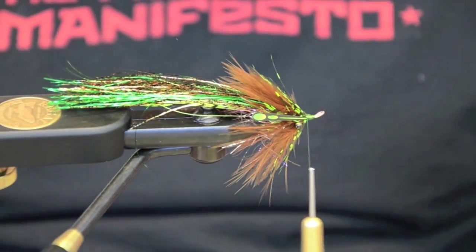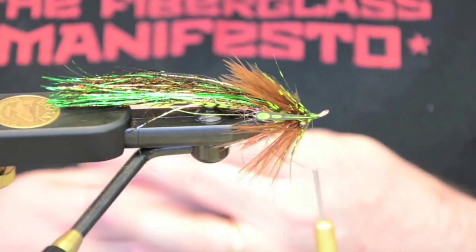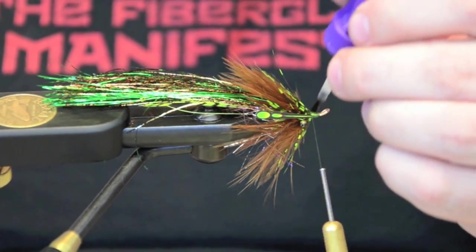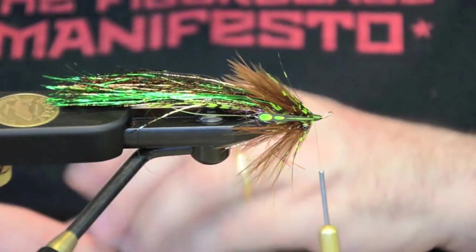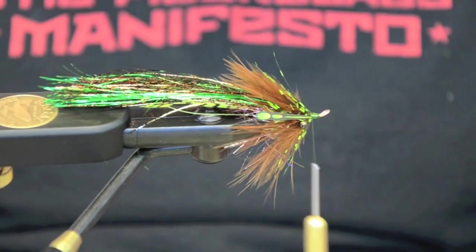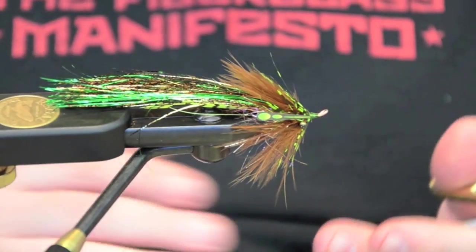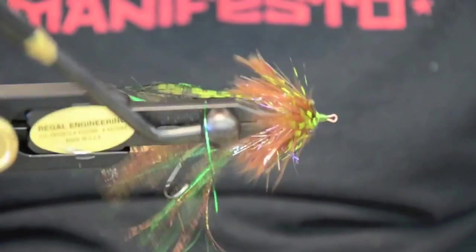I commercial tie all the time, so I don't take the time to whip finish, half hitch, or any of that stuff. Super glue with a brush — just nice and easy. Touch it and it gives you a glossy head every time. I'm usually tying five or six flies at the same time when I'm tying commercially, so this is how I finish it and move on to the next fly. That's the Artificial Intelligence.